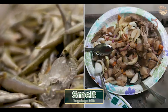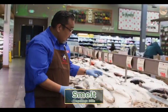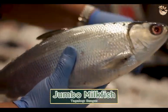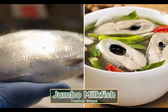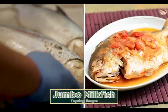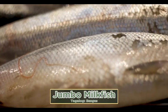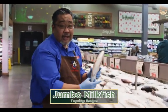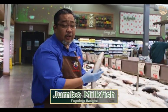This is your bangus — milkfish, the national fish of the Philippines. Best for sinigang, pan fry, deep fry, paksiu, pangat — whatever you want. Best for everything. The best part of bangus is your belly. The belly part — oh boy.